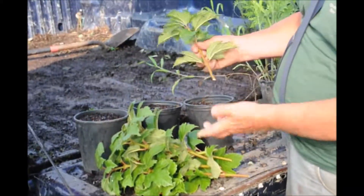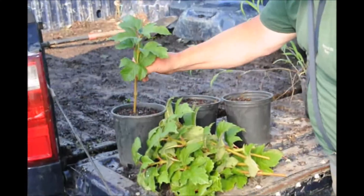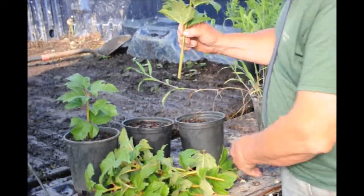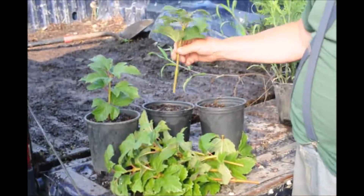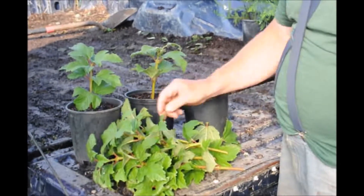Now these are the cuttings that we took. I like to take the two top branches off and then I stick it right in the pot, just like that. Now you can spend extra money by buying rooting hormone, but for cranberry viburnums they will root very easily without rooting hormone. Just stick it in.